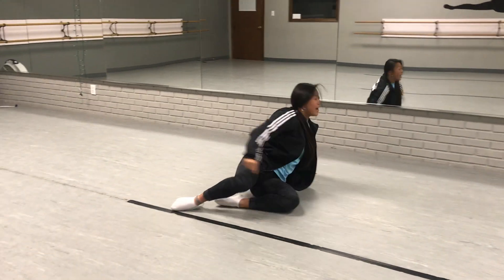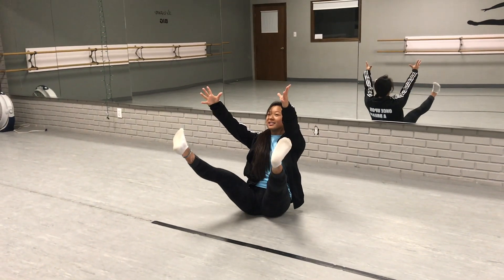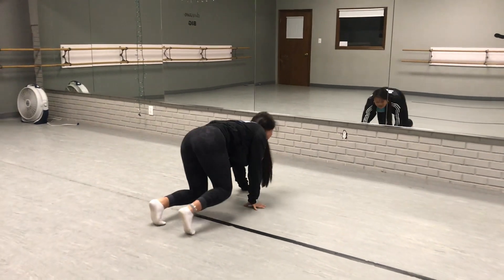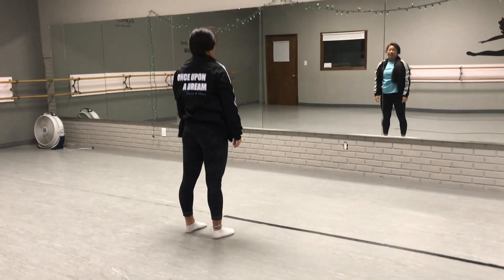From there you reach to the back with your feet up one, two, fall, three, plank five, six, stand up, seven, eight.